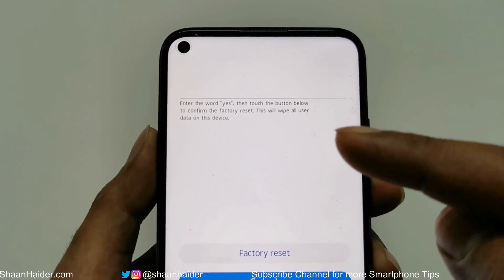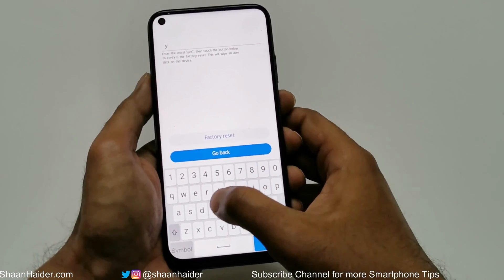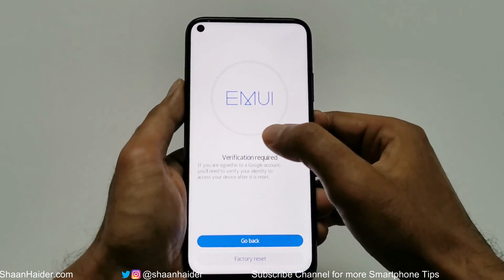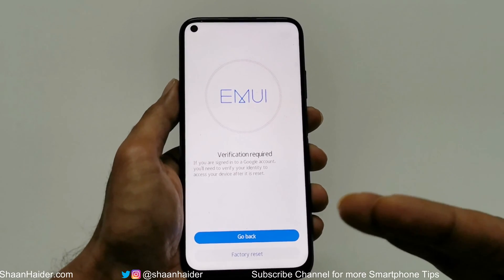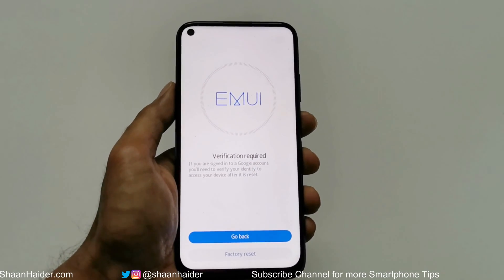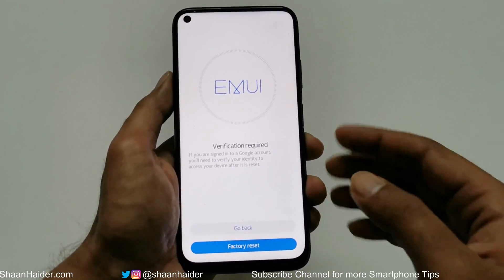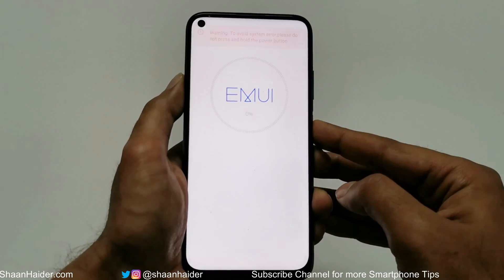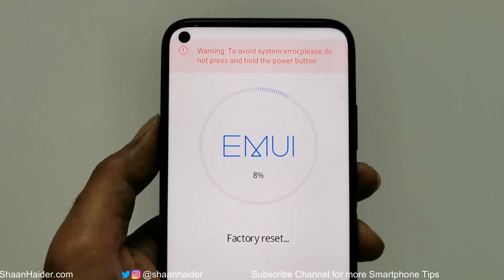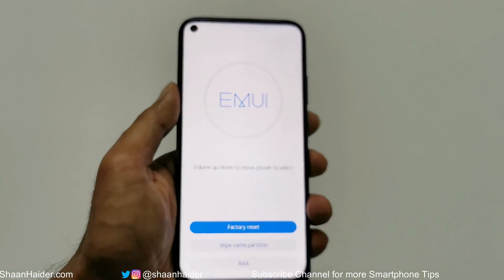Whatever content you have on your device will be deleted, so it needs your consent to perform this action. Type 'yes' and then tap on 'Back to Reset.' On the next screen, it will show you that if you were signed into your Google account, you will have to enter it again for identity verification. Tap on Factory Reset or use the volume keys, then press the power key — the factory data reset process has started.